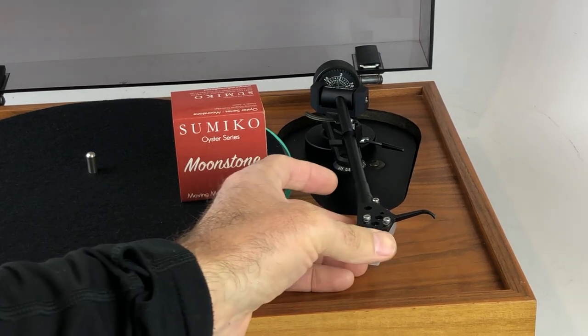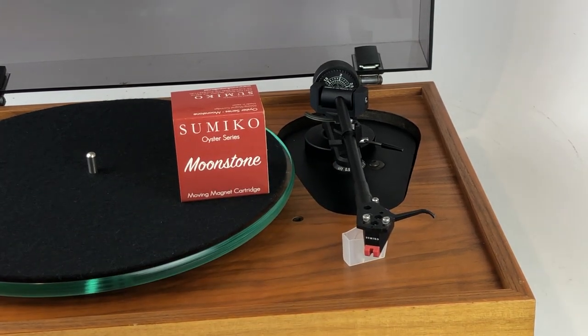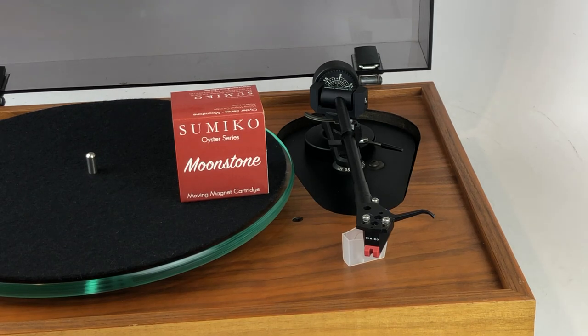It is superior to the previous generations of Sumiko, mostly because it has a removable tip or stylus. Before, if you damaged your cartridge or wore it out, you had to throw it out. This new version has a removable stylus, so you can replace it inexpensively if damaged, and you can actually upgrade to a higher-tier Sumiko Oyster Series cartridge just by replacing the tip and keeping the same body in place, eliminating the need for recalibration and reducing cost.